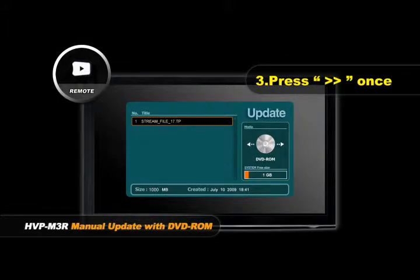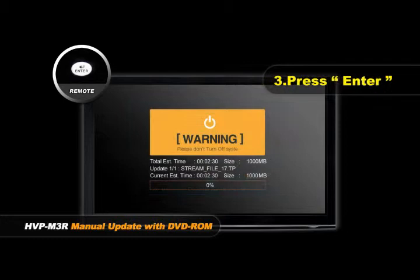Press the Right Direction button once until it shows the DVD-ROM image, and then press the Enter button. HD movies will be updated.